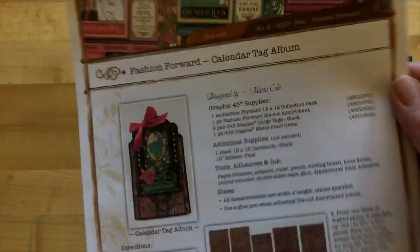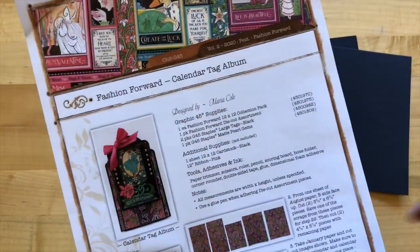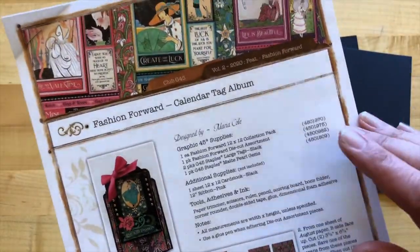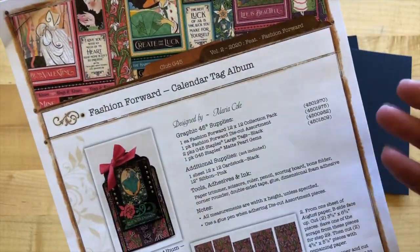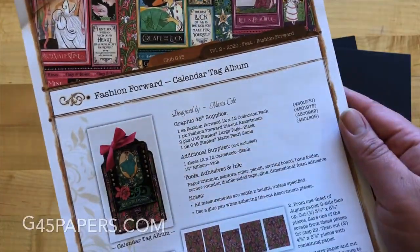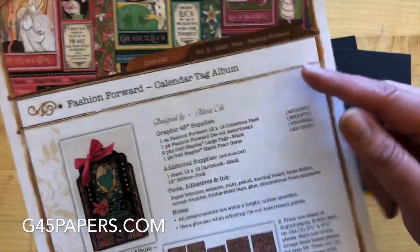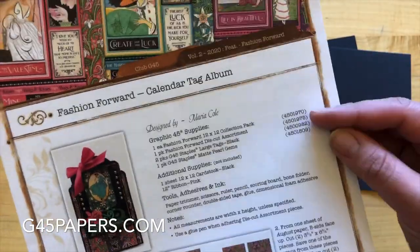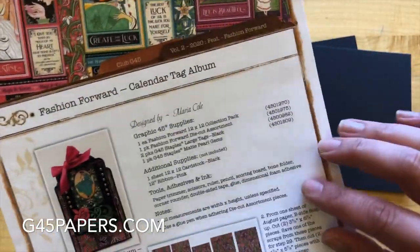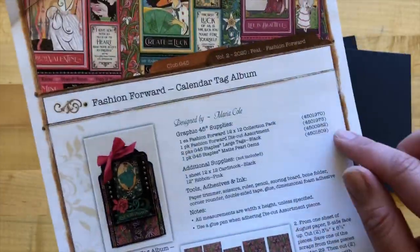The first thing you'll want to do when creating this calendar tag album is to grab your project sheet. If you are a subscriber, this is in your box. If not, you can print it out on our website at g45papers.com — there's an inspiration tag section at the bottom where you can find a whole bunch of project sheets including this one.